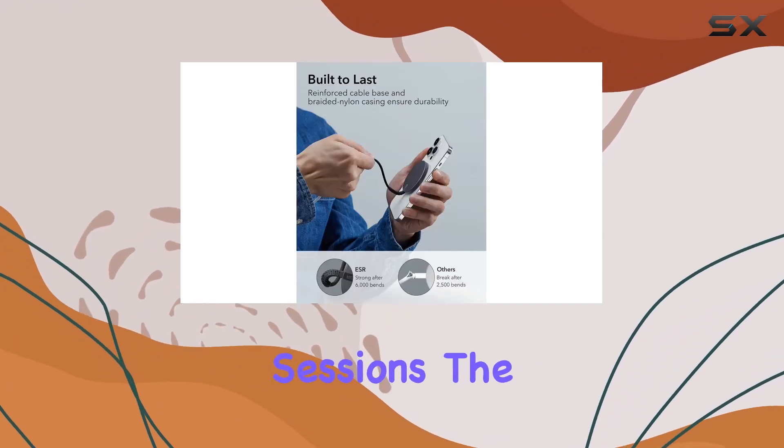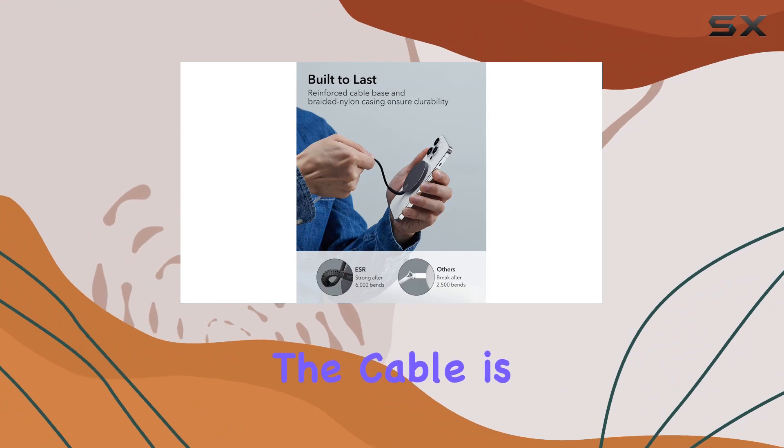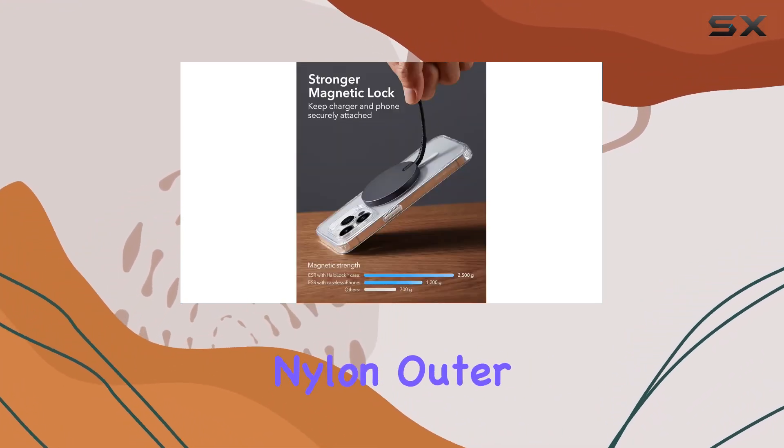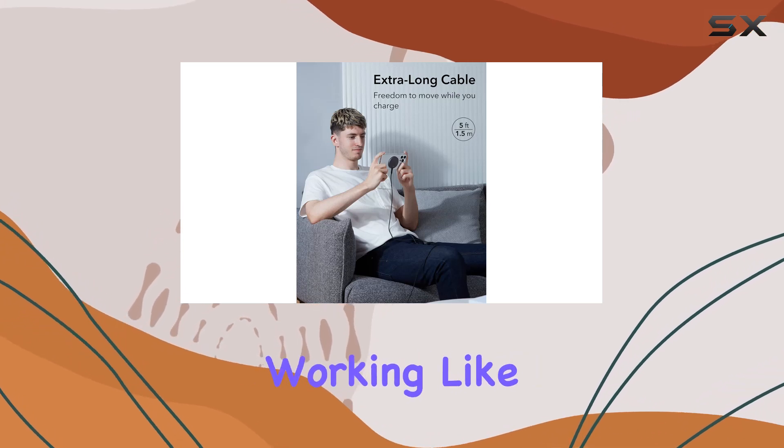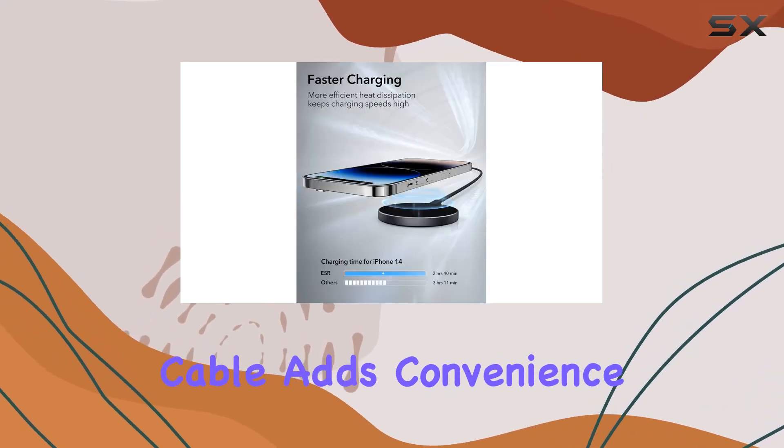The durability of the cable is impressive, with a reinforced base and braided nylon outer casing tested for over 6,000 bends and still looking and working like new. The extra long cable adds convenience to your charging setup.